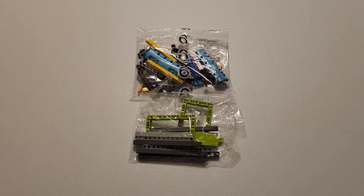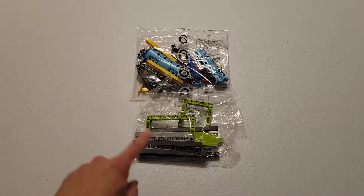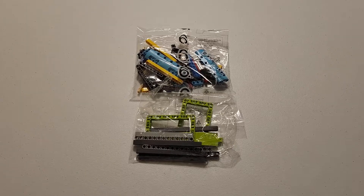Contained in this bag is the ramp and hybrid car, and in order to successfully build them, you are going to need this single bag labeled number 6, as well as this unlabeled bag. Alright, let's get into the build, and I hope you enjoy the video.